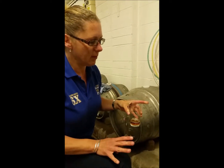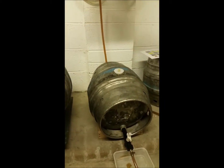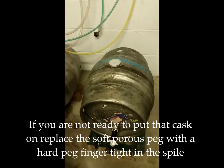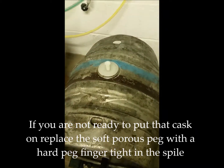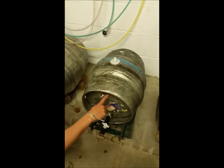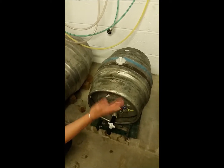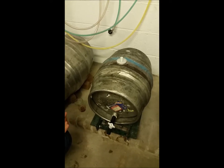If however we're not ready to serve the beer because we've still got a cask already being served, all we would do is replace the soft peg with a hard peg, finger tight, and leave that cask to sit dormant until we're ready to use it. There's a little void in the top of the cask, and the gases from the fermentation will just sit in the top and act as a natural preservant.